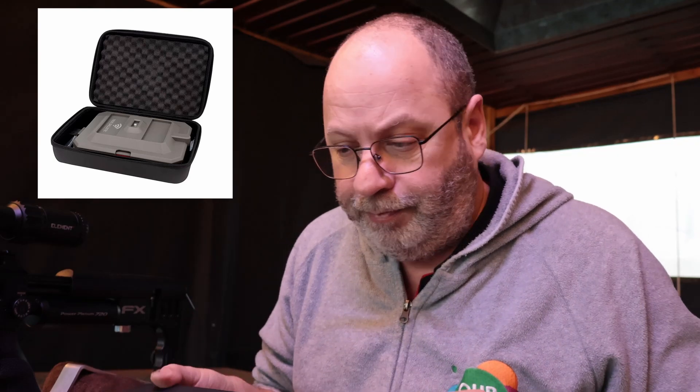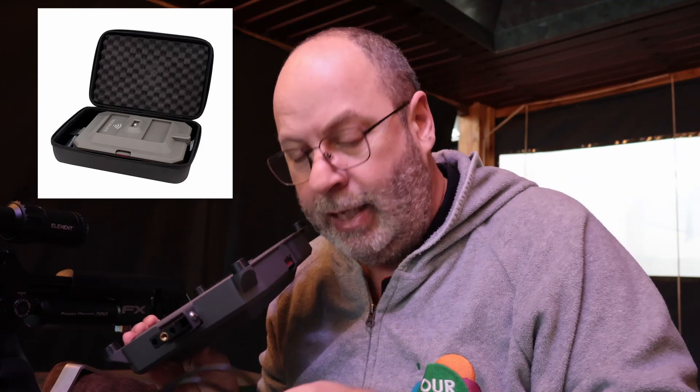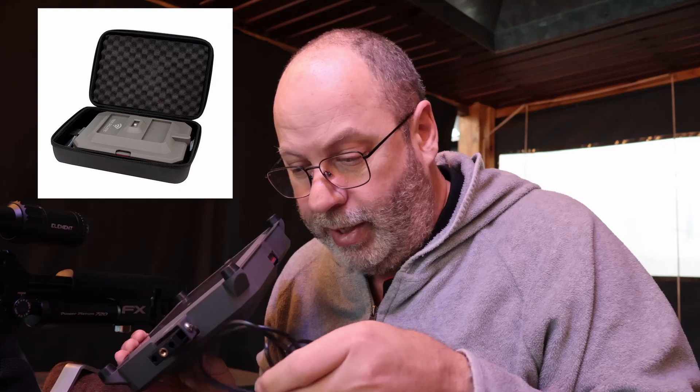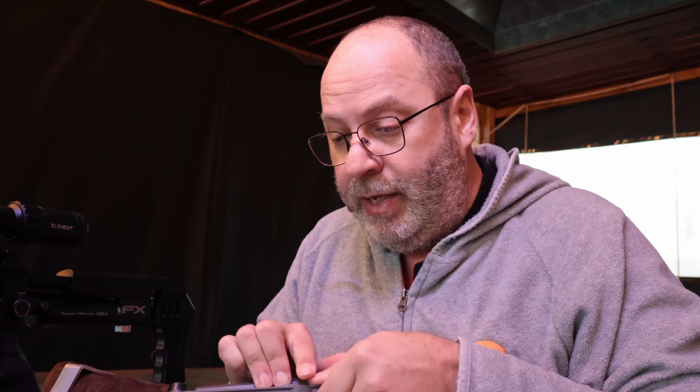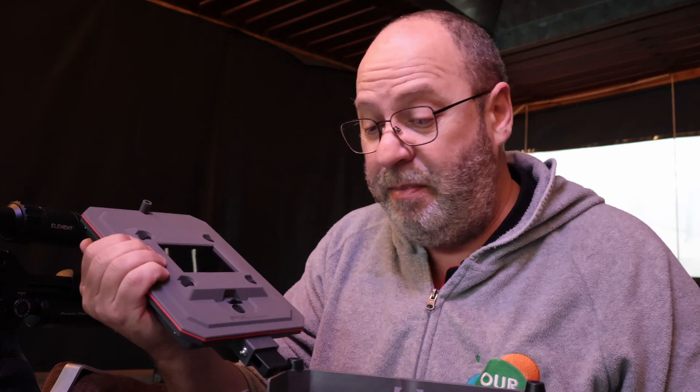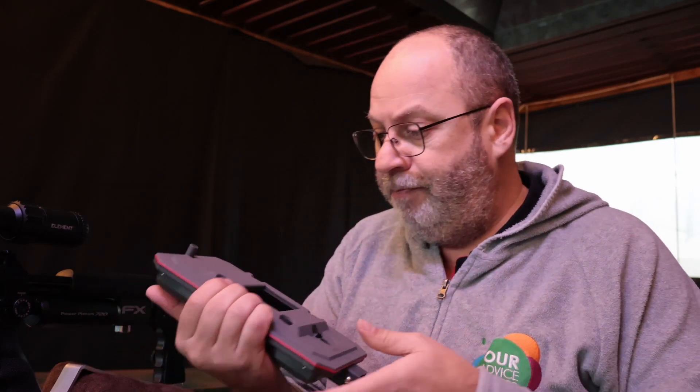First and foremost, I love the box it comes in. Inside you'll find the radar and a charging cable, which is quite nice. The battery life on this thing is amazing — I've been playing with it for a week, it has been running for four or five hours already, and the battery still says a hundred percent. Kudos, because the older small FX units were terrible when it came to batteries.